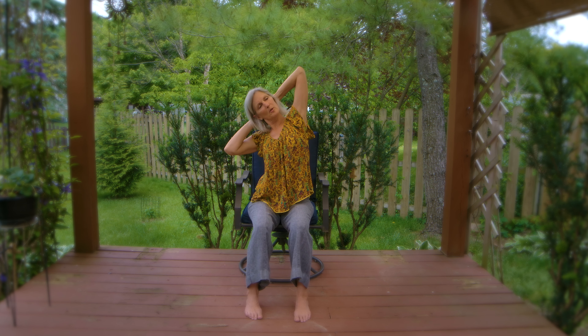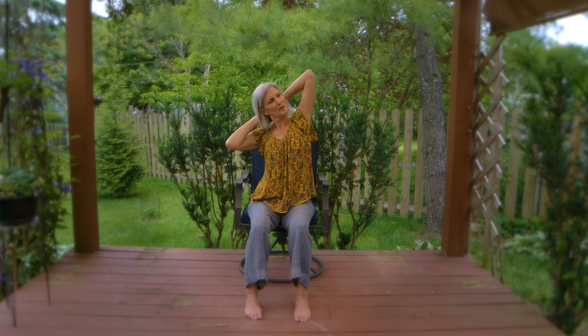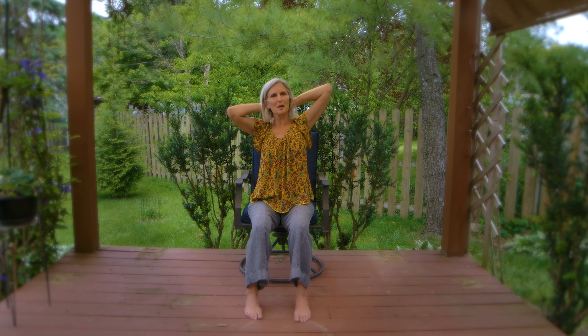And then one elbow up and one elbow down — a nice little side stretch here. It's nice to do this if you're at work and just need to take a couple minutes.